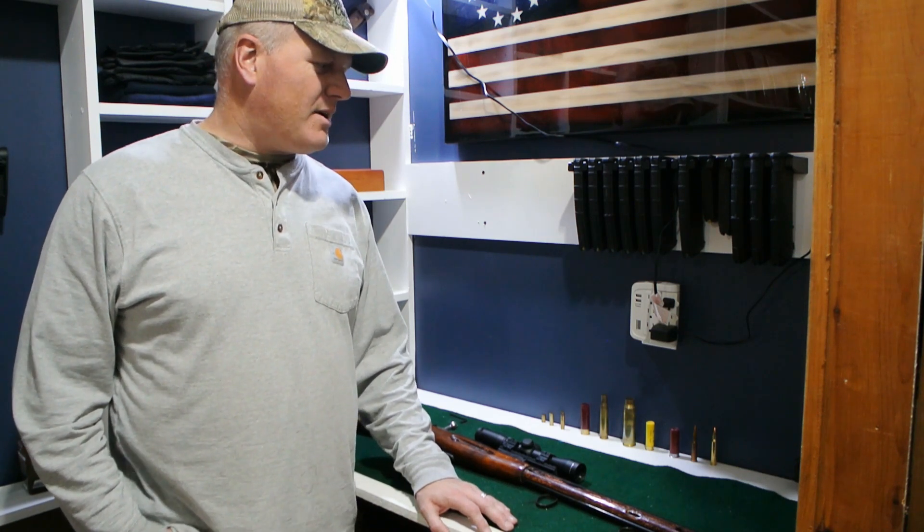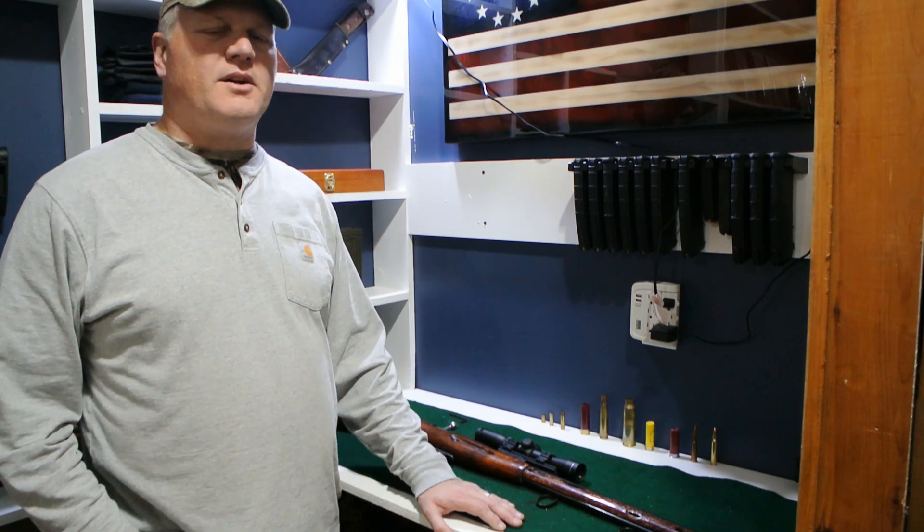Today I'm going to be talking about a project gun I've been working on for a while, and we'll get right into this in just a minute here.